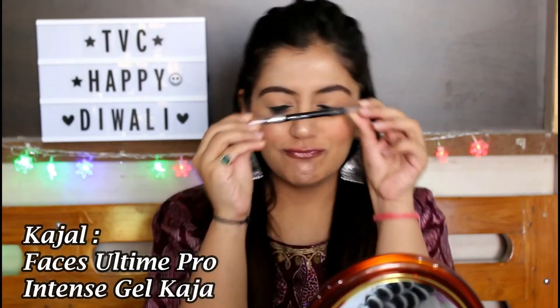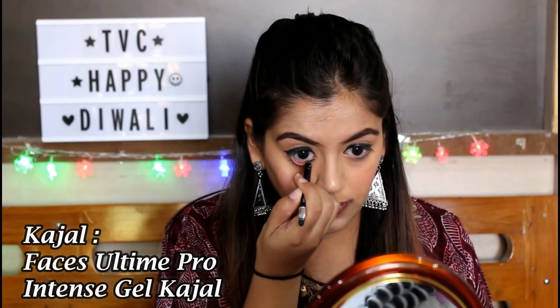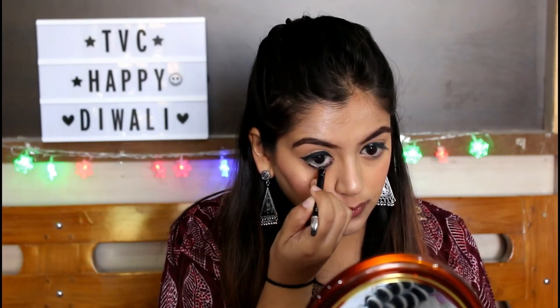No Indian makeup is complete without kajal, so I'm using Faces All Time Pro Intense Gel Kajal. It comes with its own smudger as well, which makes it very easy to smudge your waterline.